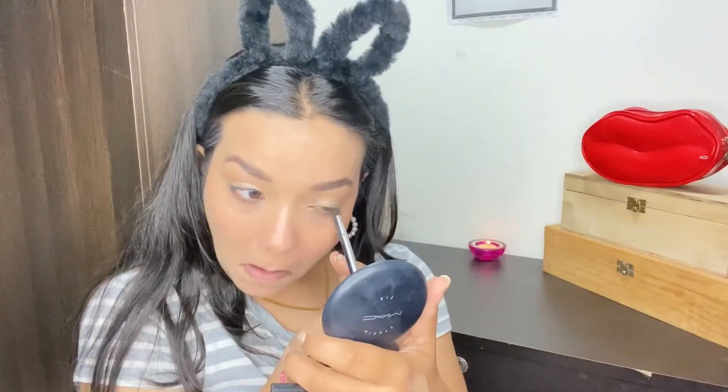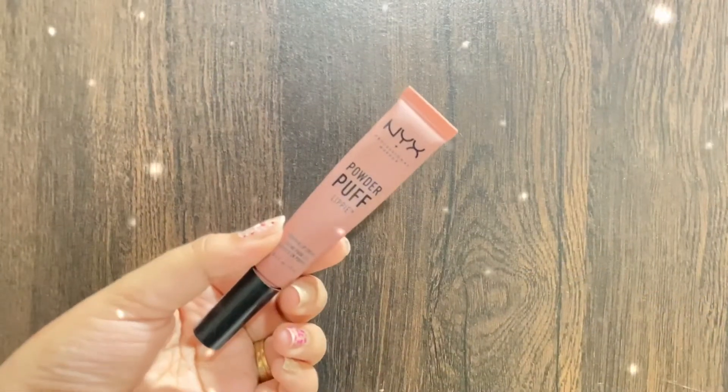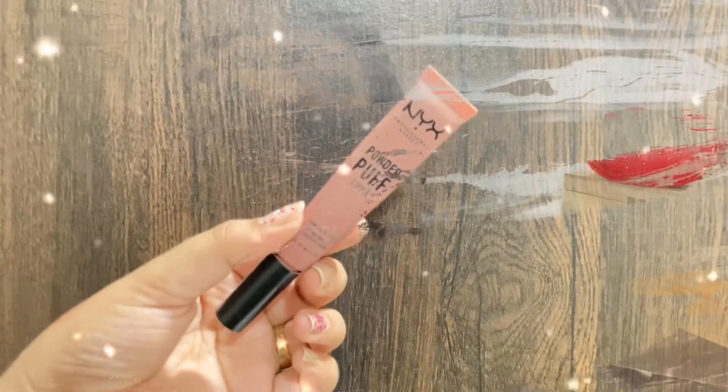Next up, to tight-line my waterline I'm using Maybelline's Tattoo Liner crayon pen in the shade brown. Now it's time for lipstick — I'm using Nykaa Powder Puff Lippies in the shade Cool Intention. I really like this color; it's really pretty and a natural sort of color. And here we complete our makeup! This is my final look — I hope you guys liked this video. Bye!